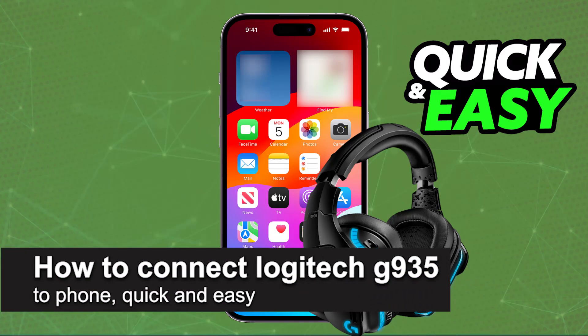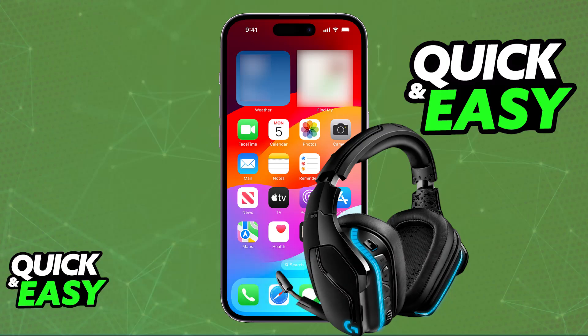In this video, I'm going to teach you how to connect the Logitech G935 to your phone. It's a very easy process, so make sure to follow along.